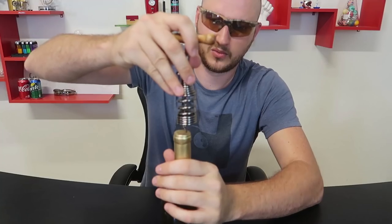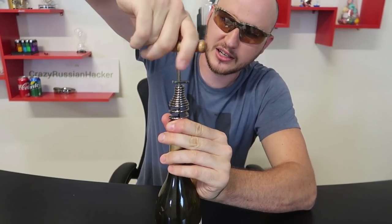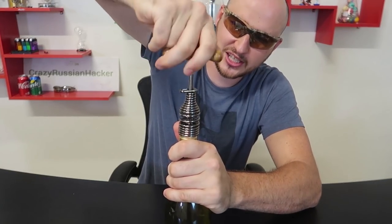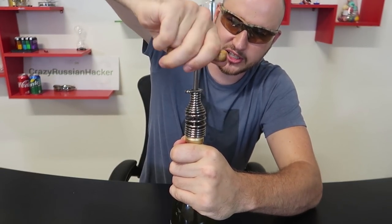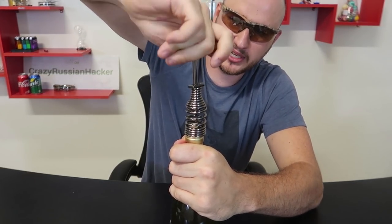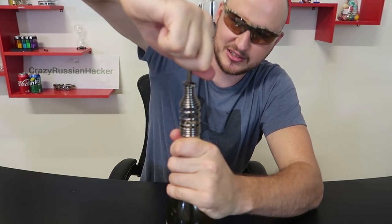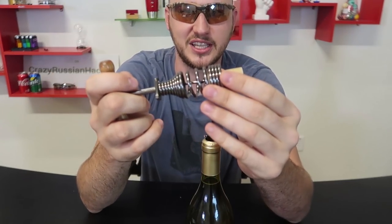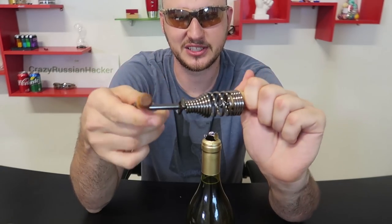Let's see how it works. Once again we would have to just use a handle and twist it in. Wow, check this out — this spring is actually getting into it. And this spring actually pulled it out! How cool was that? That's so awesome. That was so interesting, I love this design.